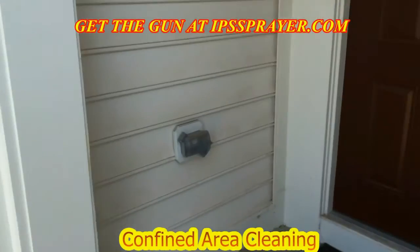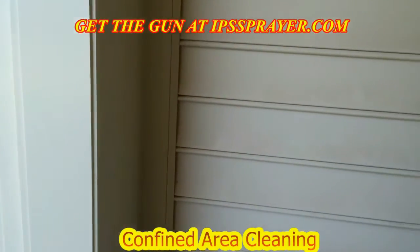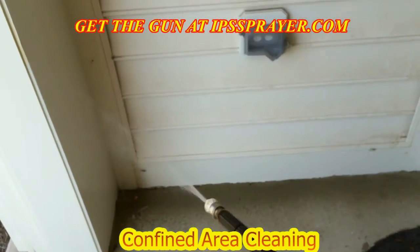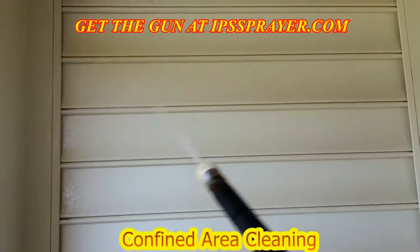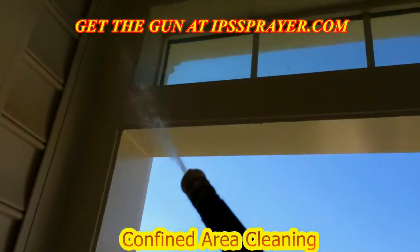Apply mold removal products easily with the IPS Pro chemical spraying system. Stop wasting your time and energy filling and pumping up sprayers, and get the job done the easy way. Buy one of these professional spraying systems today to increase your production and get rid of your old leaking pump-up sprayers for good.